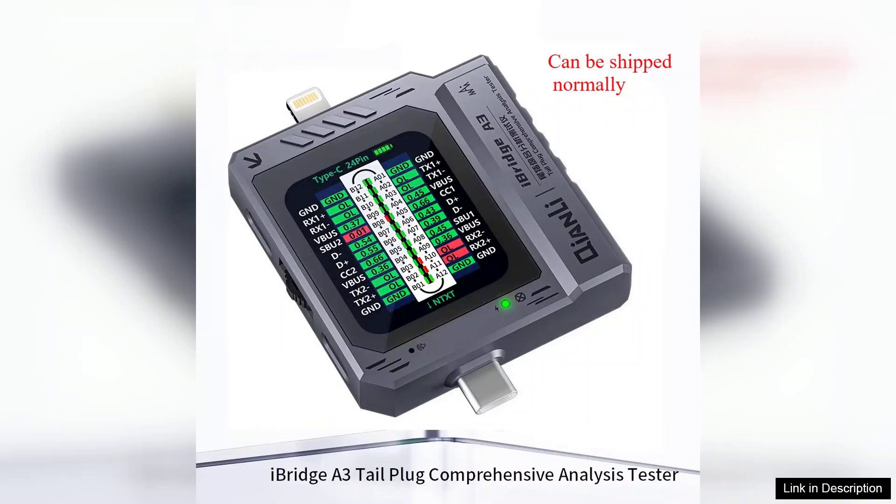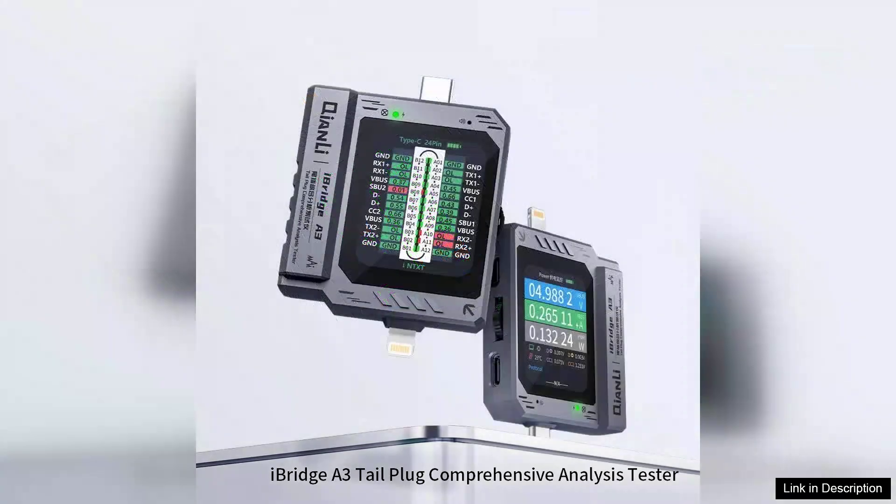However, it's worth noting that while the device is highly functional, it could benefit from additional features such as Bluetooth connectivity for data logging or compatibility with more legacy devices.